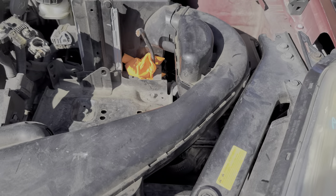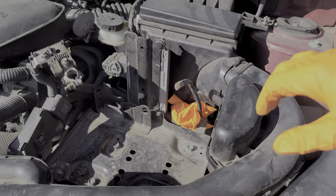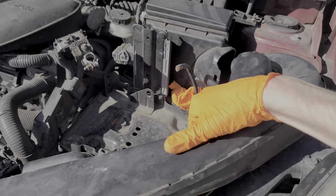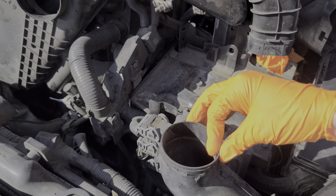It's held into the air box here. You should be able to grab this duct and just kind of yank it up and out. Keep in mind, there's also another attachment point here where it goes into this air duct.